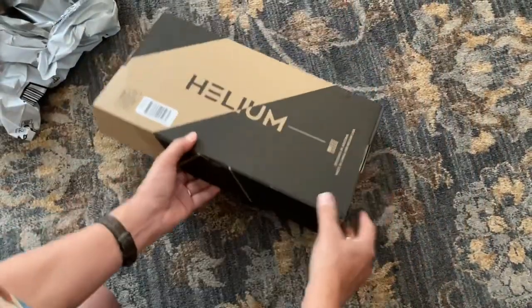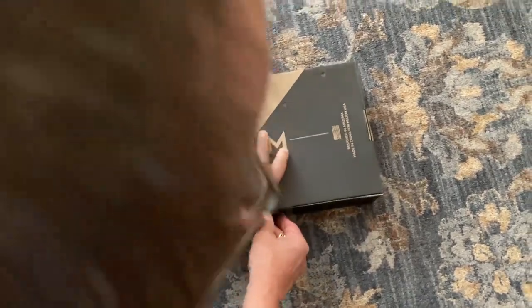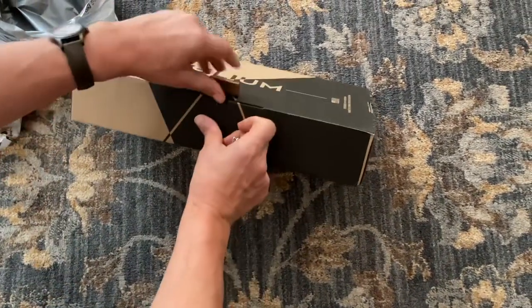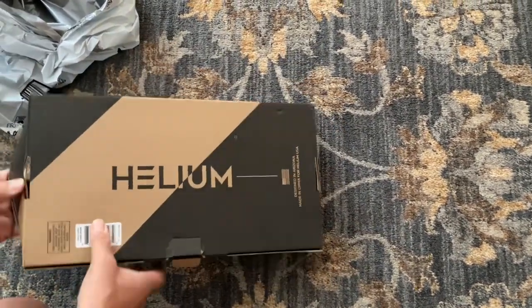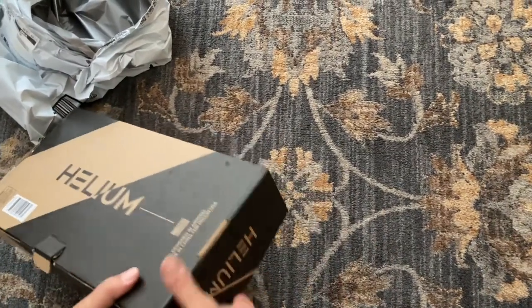It says helium. I didn't know that helium came packaged in a box. Here I thought helium was one of those noble gases, but apparently helium does come in a box. It looks like some kind of a thing here — may just have to rip the box open, I guess.